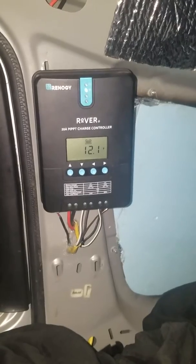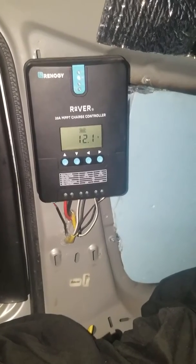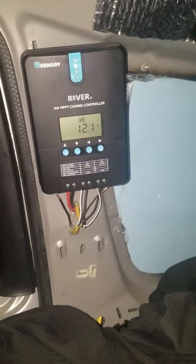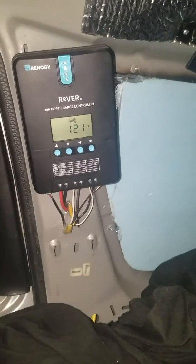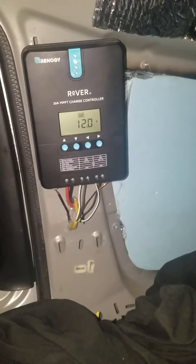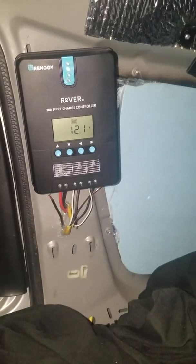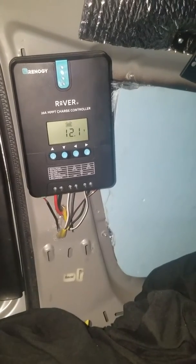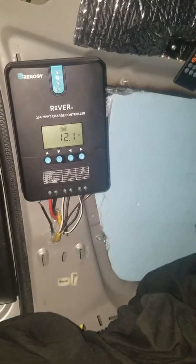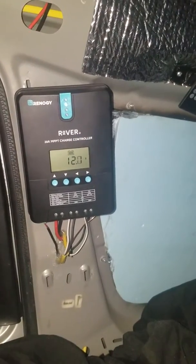I have my MPPT charge controller for my 500 watts worth of solar panels. MPPT stands for Maximum Power Point Tracking — it lets in the absolute most that the solar panel is putting out. Most controllers, if they're only rated at 24 volts, will only let in 24 volts. This one will let in up to 30-something volts, which a 24-volt solar panel will produce over 24 volts in bright sun, so it can be up to 30 percent more efficient.